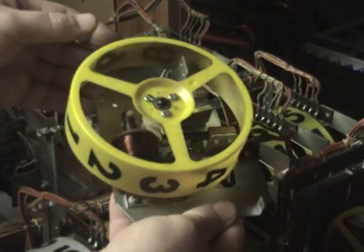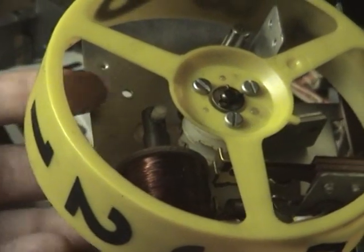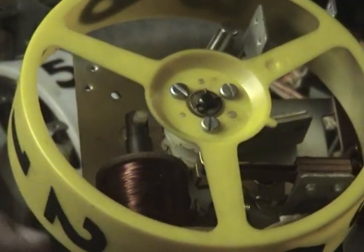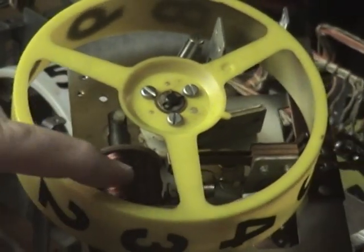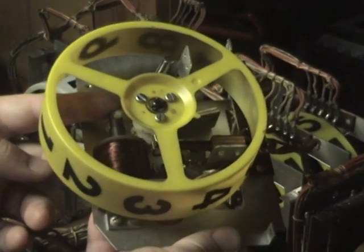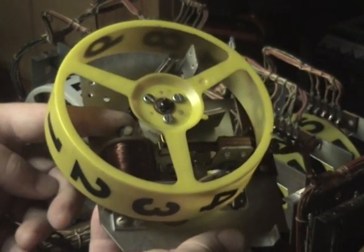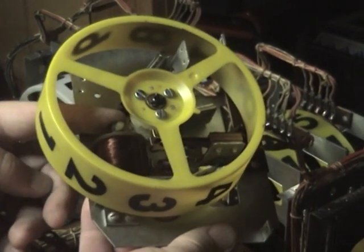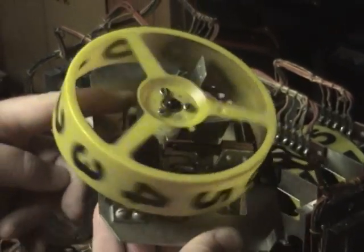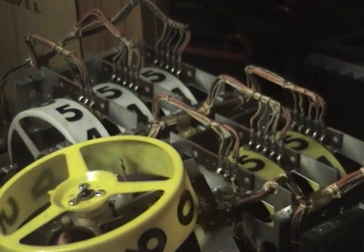This is a score reel. How this thing works is you get a pulse from the scoring disc for every point that you get. What it does is it sends electricity into this coil which magnetizes it and it pulls this metal rod down — it's actually a solenoid. And every point the reel should spin. As you see, it doesn't spin, and that's because this piece here is frozen.